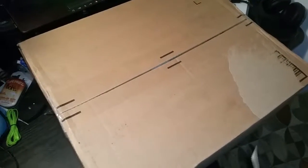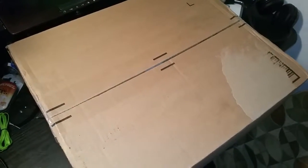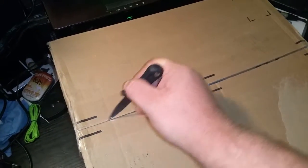Hey guys, Shane here. I've got an unboxing video. We've got this big old box from Amazon — let's find out what's inside.